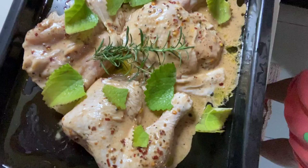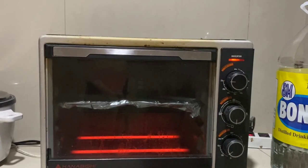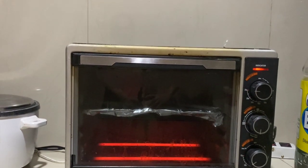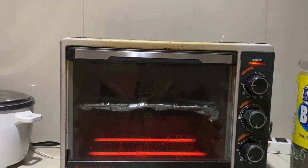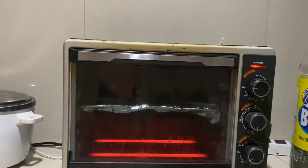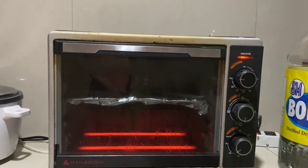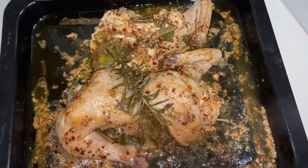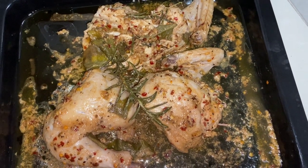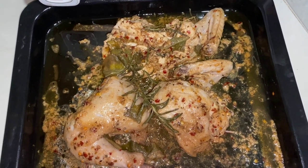I-bake ko na siya. Naka-preheat na yung oven natin. Nakalagay na ang ating chicken — baked chicken. Hitayin na lang natin yan. Nilagay ko muna siya sa baba, tap yung fire. After half an hour, ililipat ko sa taas, tapos tatanggalin ko na yung foil. Tinanggal ko na yung cover, ibabalik ko na siya sa oven. I-change ko yung fire niya sa taas na naman.